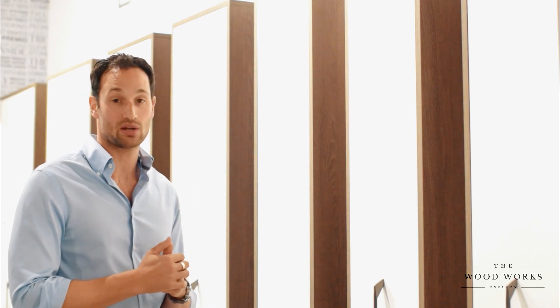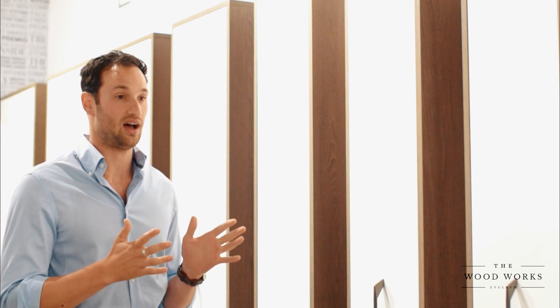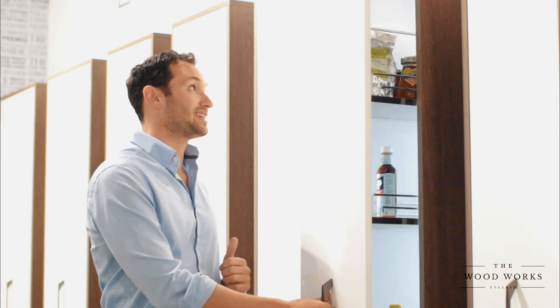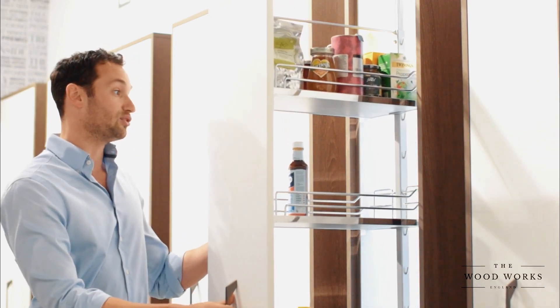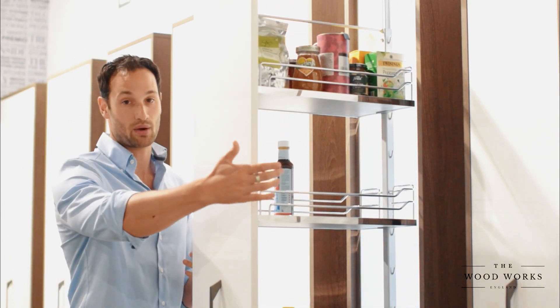Right guys, next I want to talk to you about tall larder pull-outs. Usually when we're designing a tall run of units, there's space that you can't put appliances in — it's not 600 wide. This is really handy for those smaller gaps. The whole door pulls out, and instead of a fully shelved unit, you've got drawers — tall drawers, effectively. And you've got access from both sides.